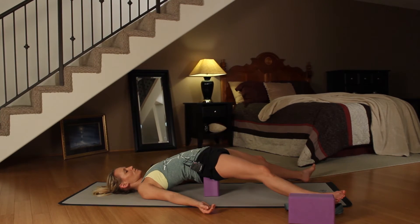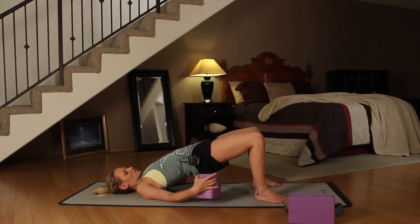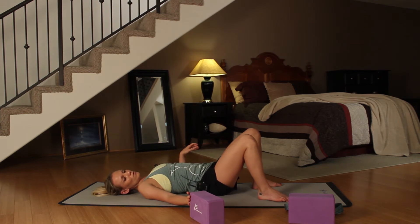We're going to hold it here for three more breaths. Take an inhale in through your nose and exhale out through your nose. On your next inhale, plant your feet into your mat, lift your hips up so you can pull your block out, and then roll over onto your side.